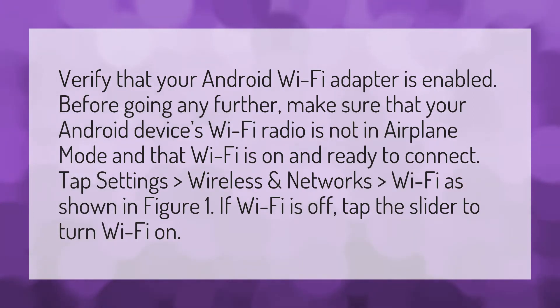Verify that your Android Wi-Fi adapter is enabled. Before going any further, make sure that your Android device's Wi-Fi radio is not in airplane mode and that Wi-Fi is on and ready to connect.